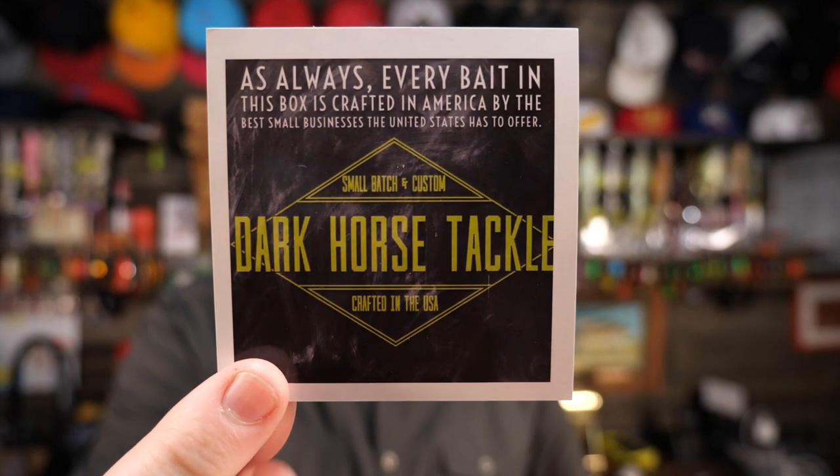This is like a little information card. It says, as always, every bait in this box is crafted in America by the best small businesses the United States has to offer. So if you like that, this might be one of the reasons you subscribe to this box.